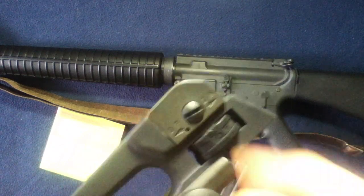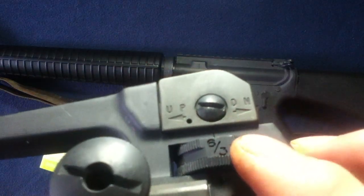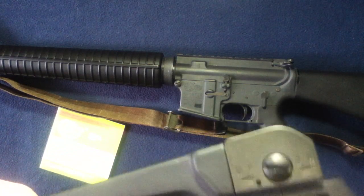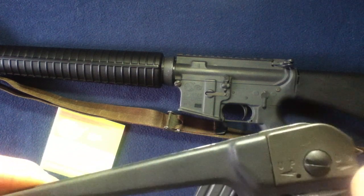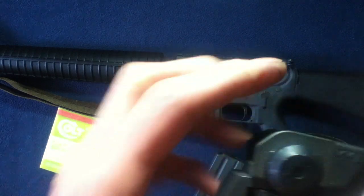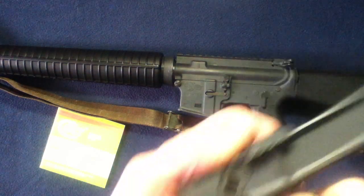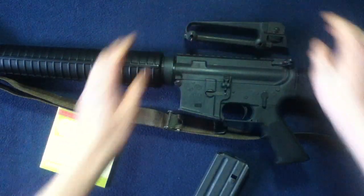Taking a closer look at the controls on the sight assembly — you can see the markings there. They rotate around with numbers for the range, which changes the height of the sight assembly, as well as windage on the other side. Putting that back on, you can see the underside of the carry handle and how it's all mounted.